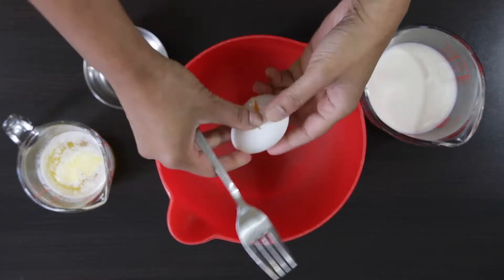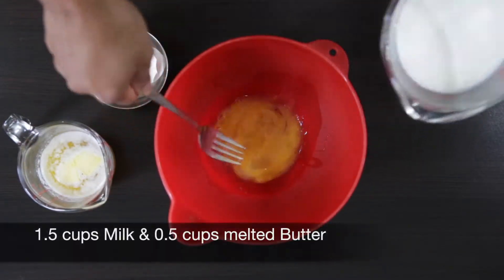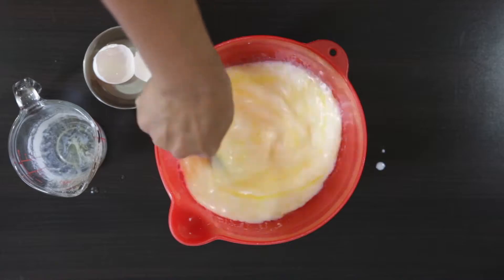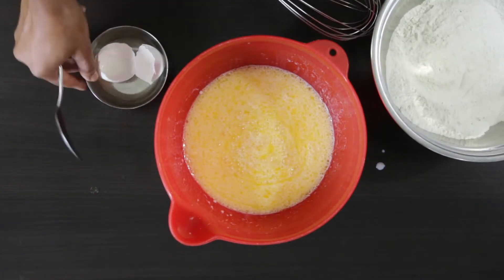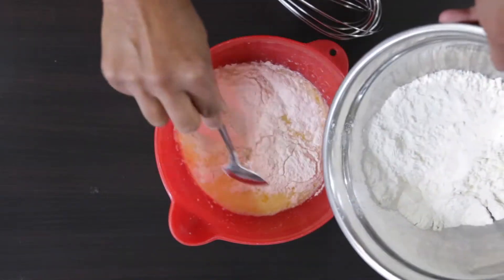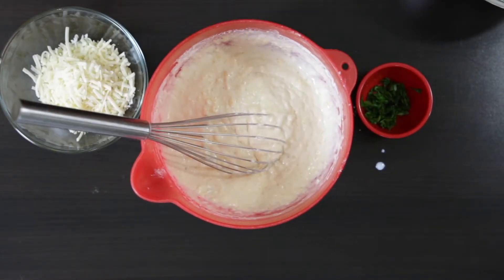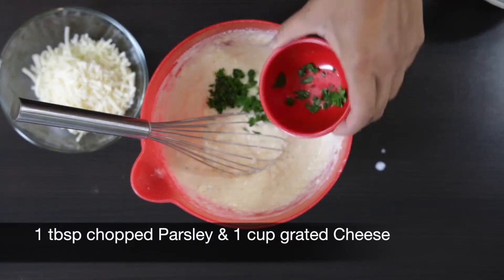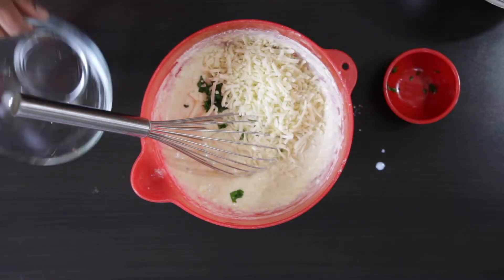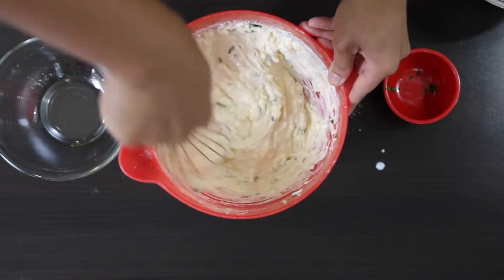Next, mix together all wet ingredients. Start with one egg, one and a half cups of milk, and a half cup of melted butter — this is just a stick of butter melted down in the microwave and cooled. Mix this well and then add the pre-sifted flour in about two additions and mix really well. Add one tablespoon of chopped parsley and one cup of grated cheese. When you mix this batter, just make sure not to over mix it, as you want these waffles to be really nice and fluffy — over mixing will make them quite dense.